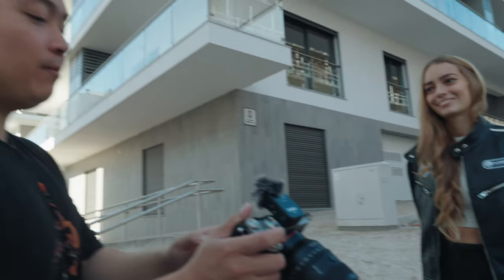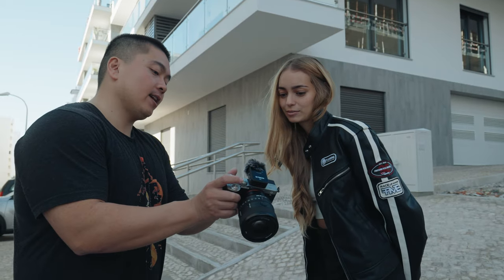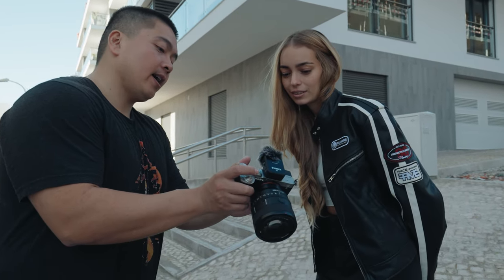As a hardcore Fujifilm shooter, there is a certain standard that I hold with other camera brands whenever I review them. The one important thing is their colors. I know these cameras will never catch up to Fujifilm and their film simulations. Now I know what you're thinking from the title — Sony is notoriously known for having the worst colors out of any camera brands. But I decided to give Sony another chance.